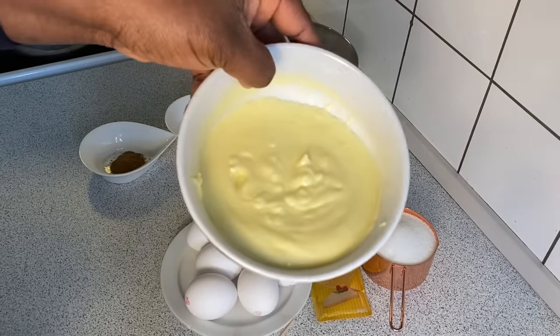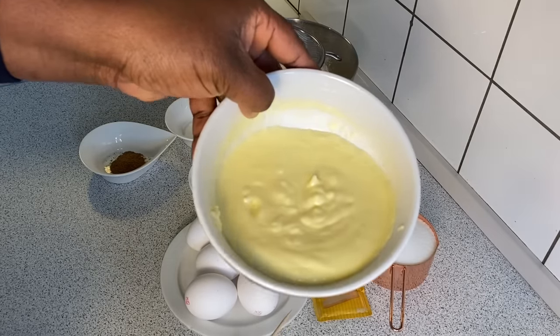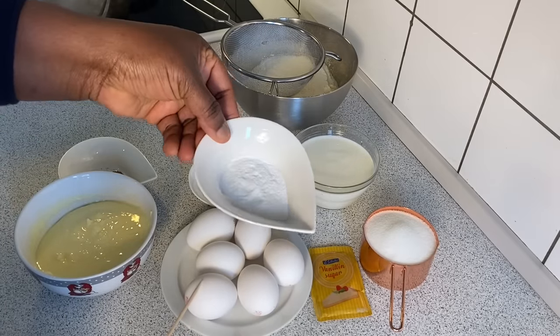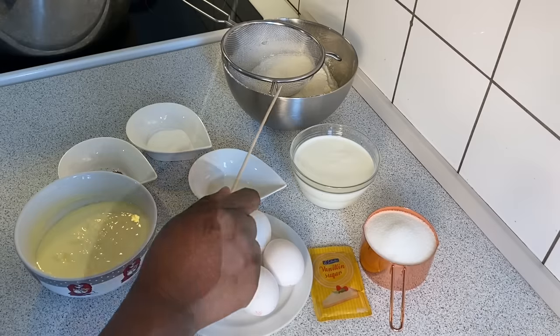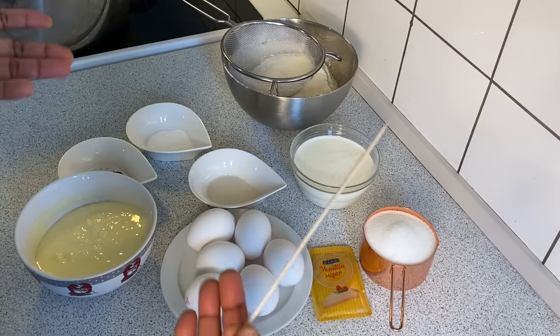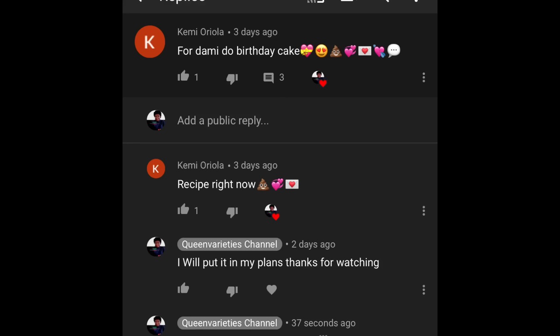Here I have some melted butter — not melted in a watery way but in a creamy way. I used the microwave for just 30 seconds. I also have half a teaspoon of nutmeg, one and a half teaspoons of baking powder, and two and a half cups of all-purpose flour. You can also use cake flour, but because I want the cake to have a little weight, we'll be using all-purpose flour. This video was requested by a subscriber.